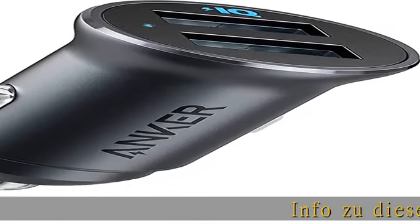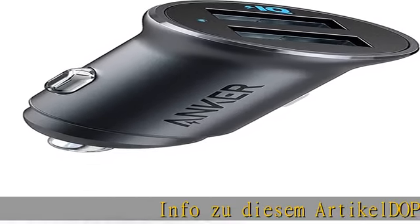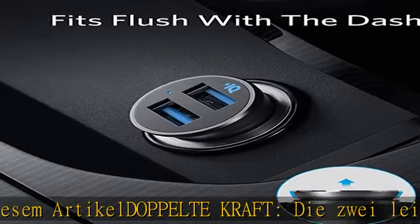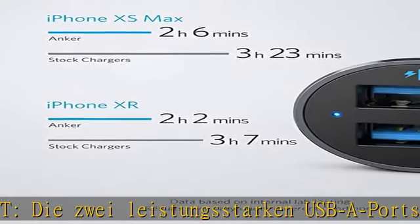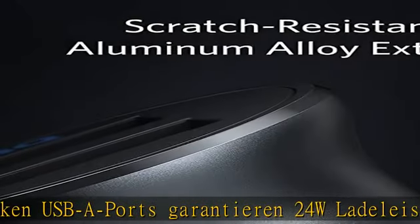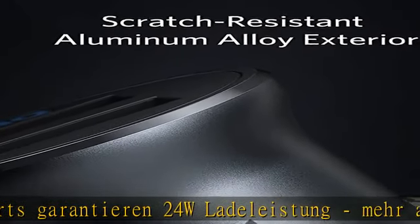Doppelte Kraft: Die zwei leistungsstarken USB-A Ports garantieren 24W Ladeleistung, mehr als genug, um zwei Handys gleichzeitig mit höchster Geschwindigkeit zu laden. Nicht kompatibel mit Qualcomm Quick Charge.